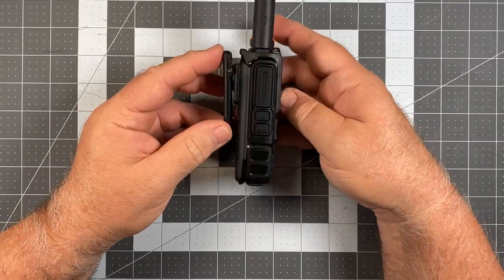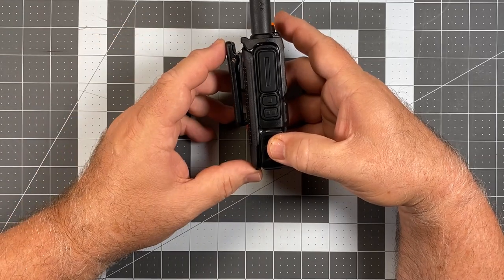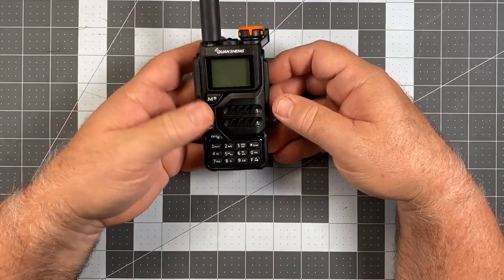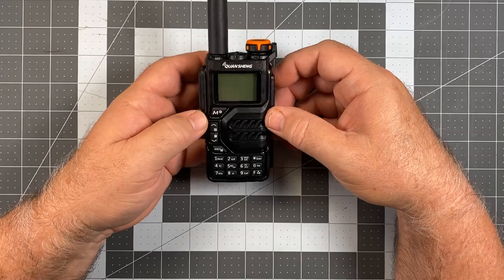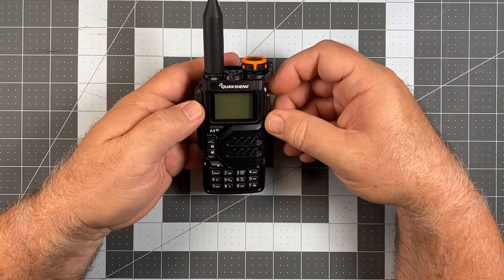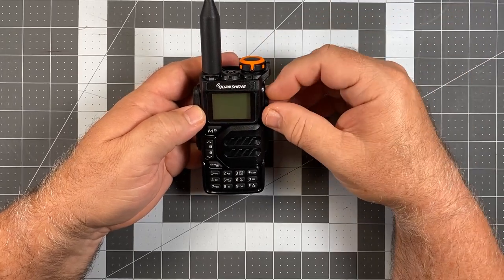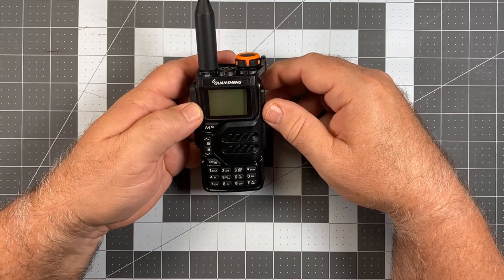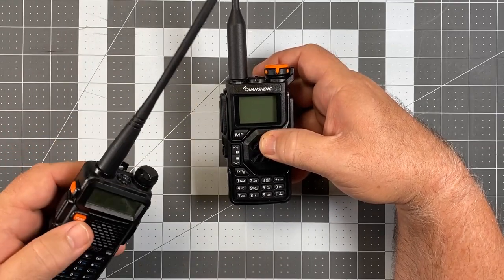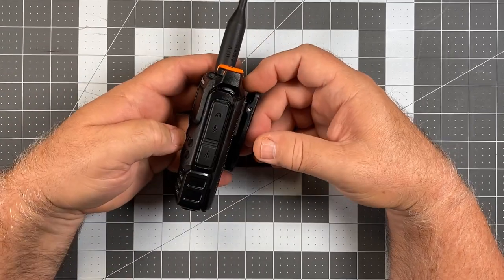As a fun little interesting radio, as a first radio if you're looking to test the waters and have more features than a typical Baofeng, this is not half bad. This may end up being my giveaway radio. I sometimes have a stock of certain radios to hand out when someone gets their ticket. Some clubs buy a batch of Baofengs to give out when someone passes their exam — this wouldn't be a half bad radio for that purpose.